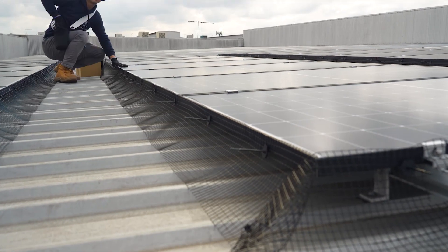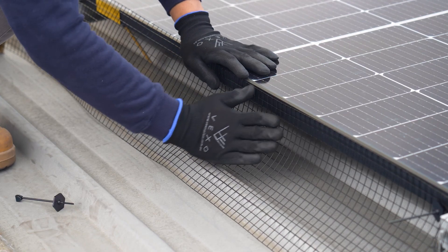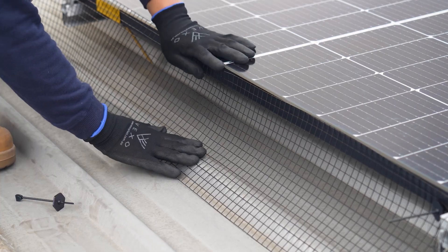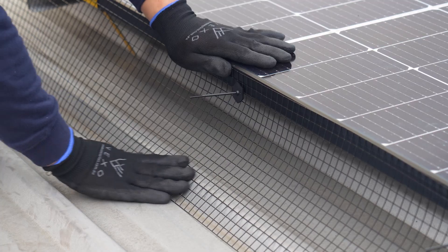Place fasteners every 30 to 40 centimetres along the panel array. It's important that the mesh curves out when installing Solar Guard. This ensures that no pest can force their way through under the panel once the coverage is complete.